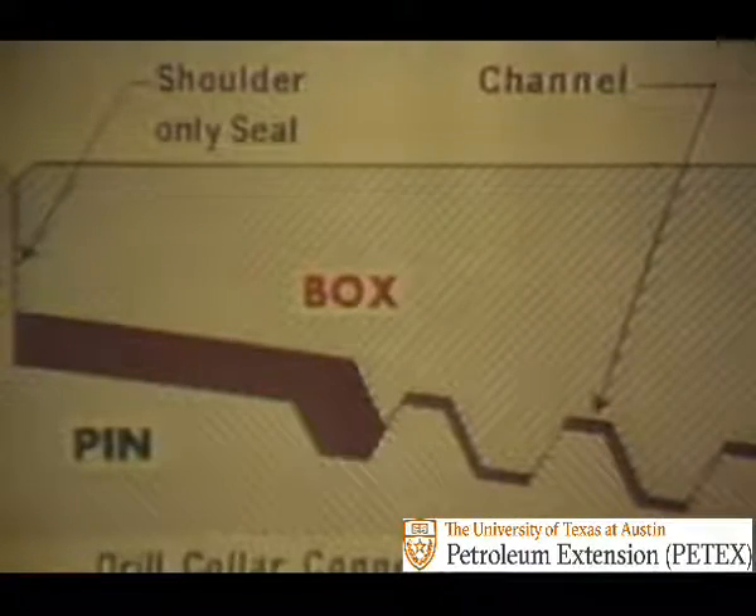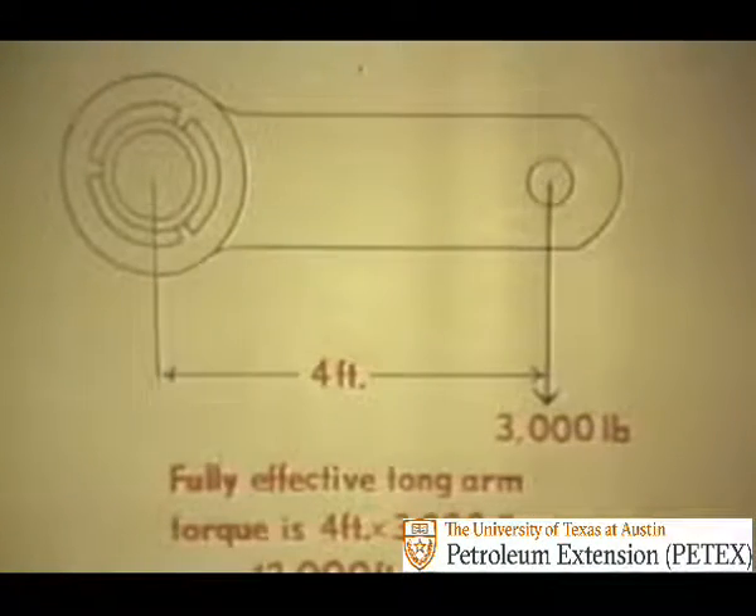This is why tightness is so important. On a new joint, threads fit tightly, but there is space through which mud can flow. The shoulders fit tightly to keep mud from squirting out, and the fit must be tight enough so that the shoulders will not separate when the collars are bent — as when under load, or when being whipped around in the hole, or when going through a crooked place in the hole. Tightness of a joint is measured in foot-pounds of torque. Torque is a force which makes something turn.